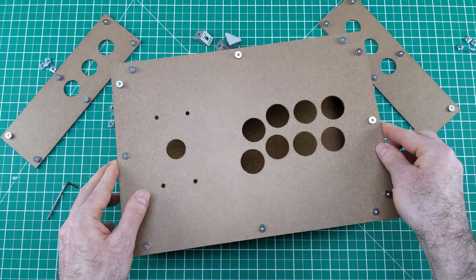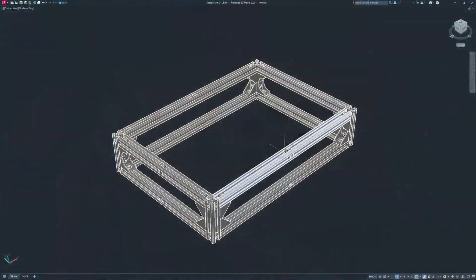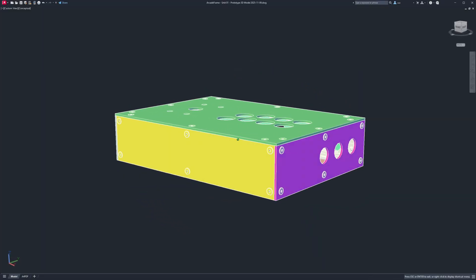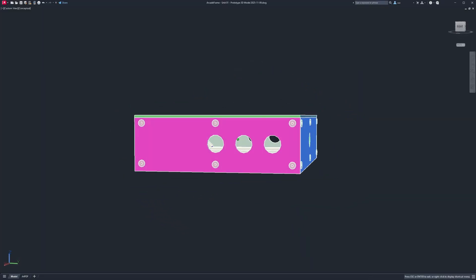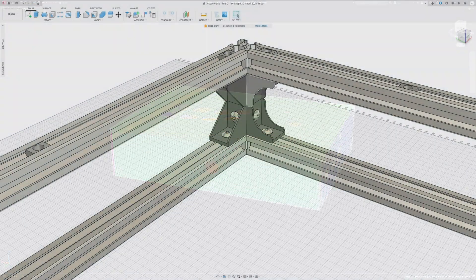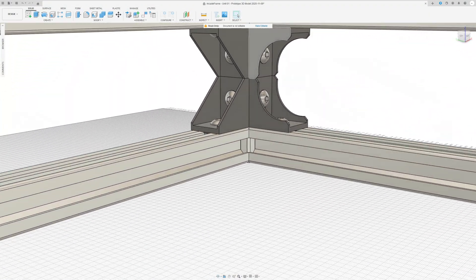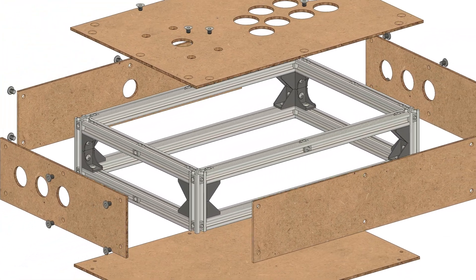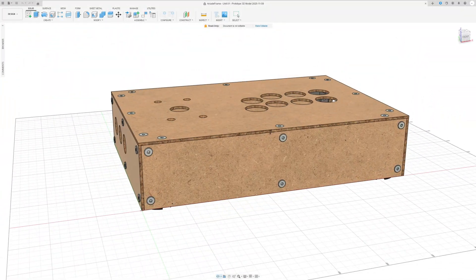I created the enclosure drawings in AutoCAD and Fusion, with every part modeled for precision and modularity. ArcadeFrame is designed as a platform built to evolve. These drawings will be available to anyone who wants to make their own ArcadeFrame — you can tweak it or use it as is.